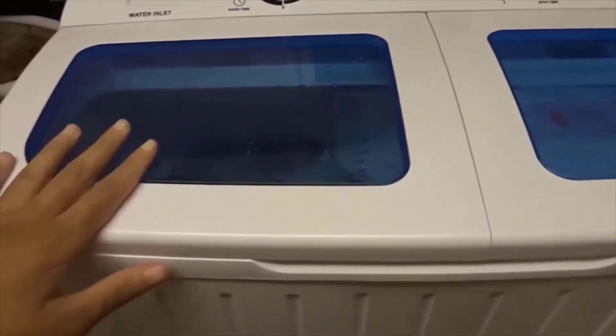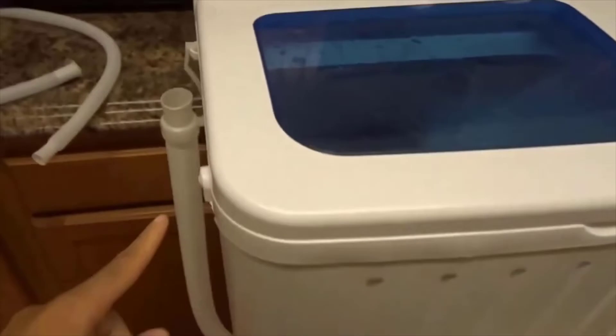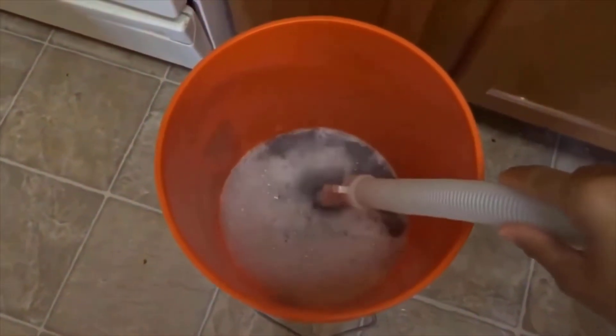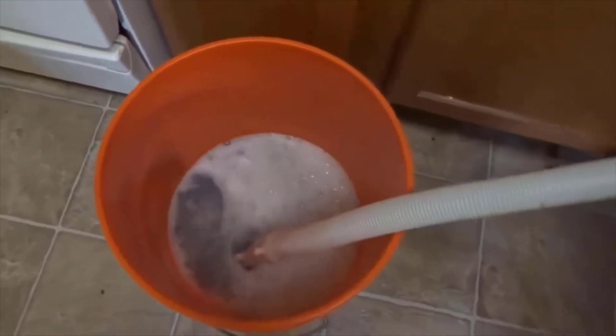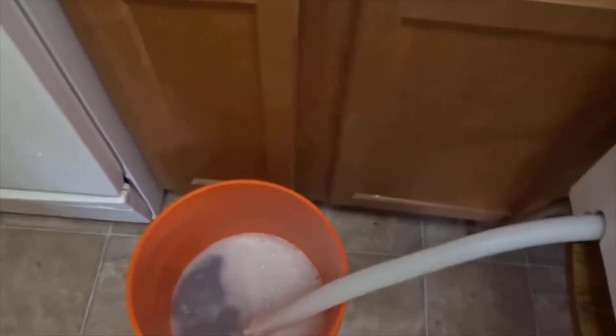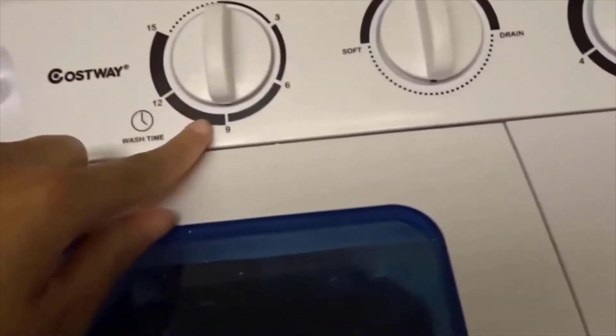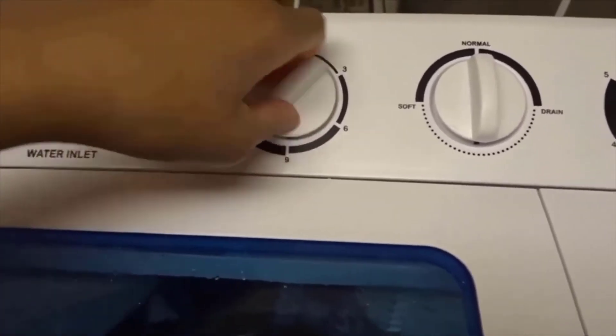Now that our wash time is done, what we're going to do is take the draining hose and put it in this little bucket right here. We're just going to turn the knob from normal to drain and now all that water is coming in here — not all of this is dirty water, this was the darks so some of the dye is going to come out. Once I'm done draining this and putting this in the tub, I'm going to add some more cold water to the wash and we're going to do our rinse cycle. As you guys can see we have fresh new water — we're just going to close that down and this time instead of 15 minutes for the wash we are going to do about nine minutes for the rinse.